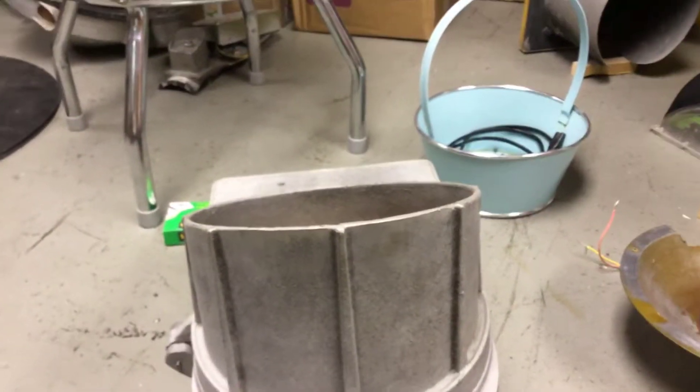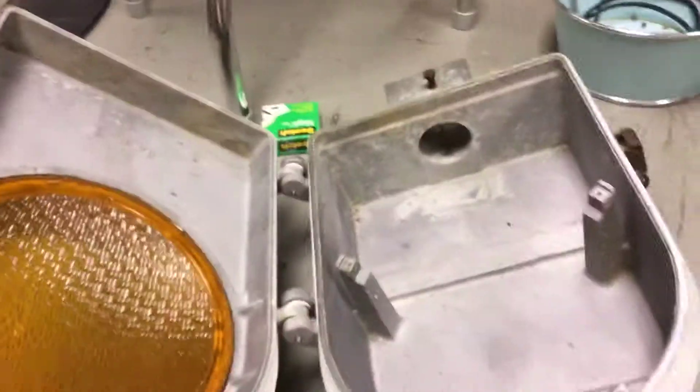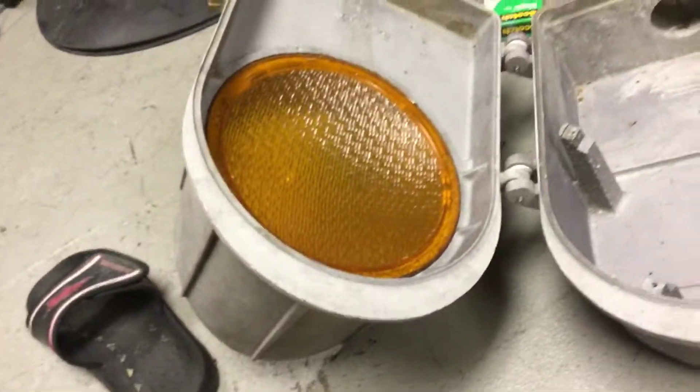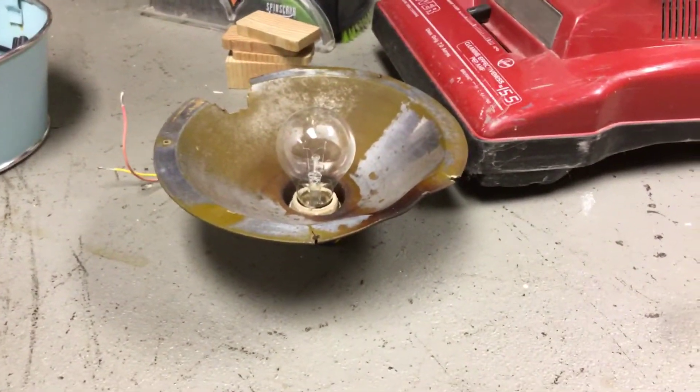As you can see, I'm taking apart my Wheelin 7500. I took all the wiring out like this and just added this.